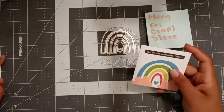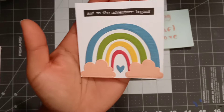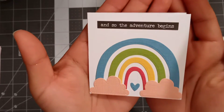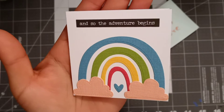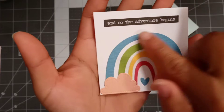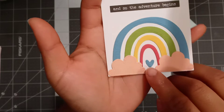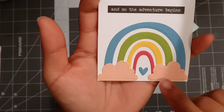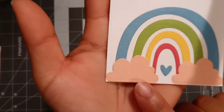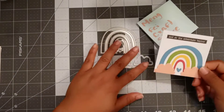Let me show you what I created. I did some three by three cards and this rainbow die is super adorable. It says 'And so the adventure begins.' I cut it out in blue, green, yellow, red, a little blue heart, and little clouds. As you can see, this one has stitching and this one doesn't, which is a nice option.